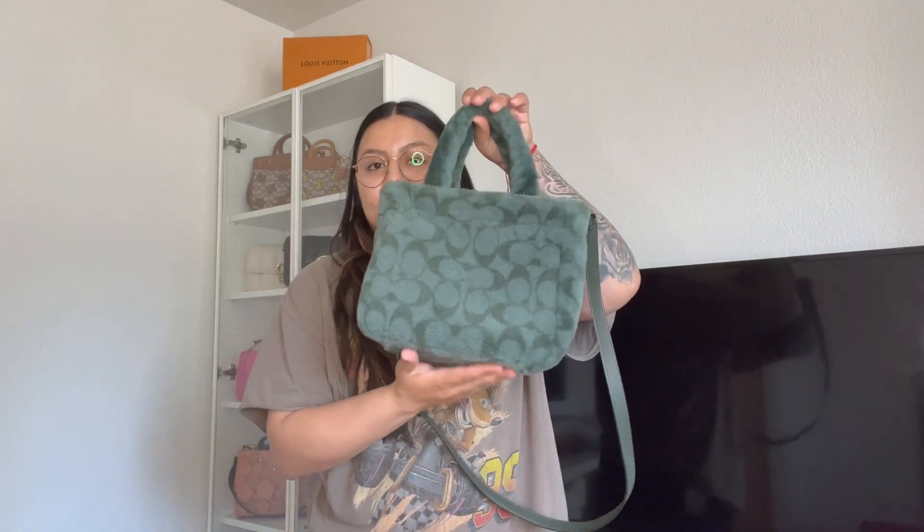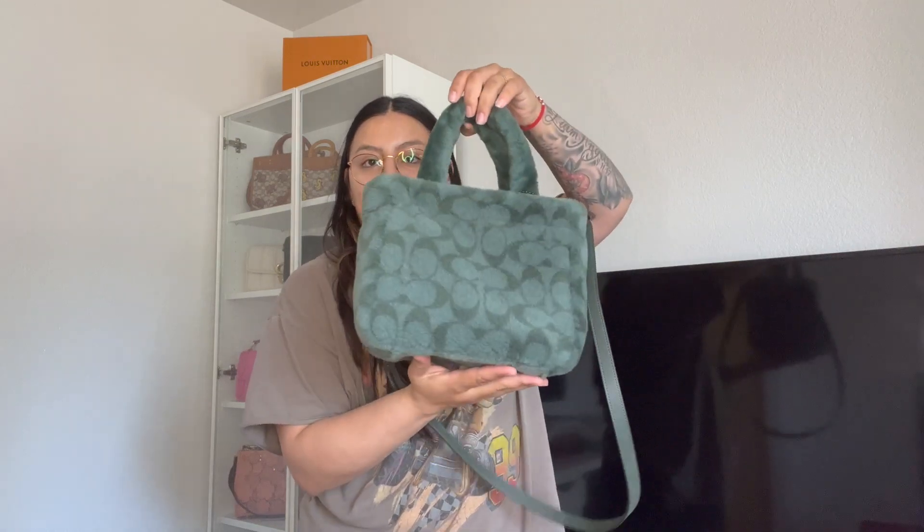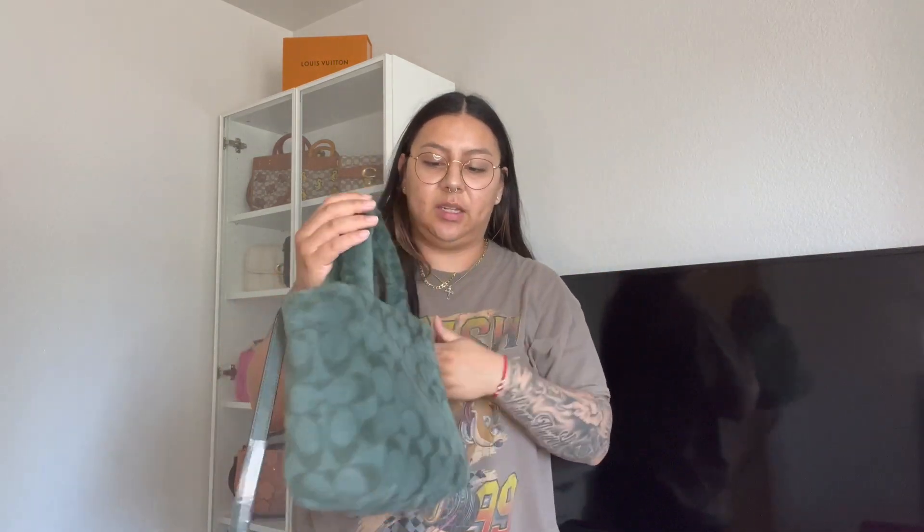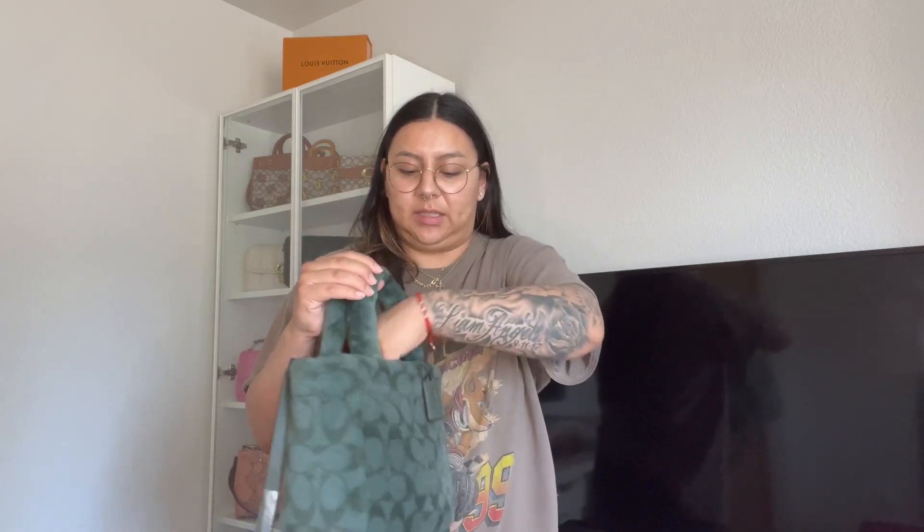Hey guys, welcome back to my channel. I'm going to be doing a review video for you guys today and it's going to be the Signature Shirlene Tote 22 by Coach. It's super cute. I love the bag. I cannot wait long enough to get the bag in my hands.